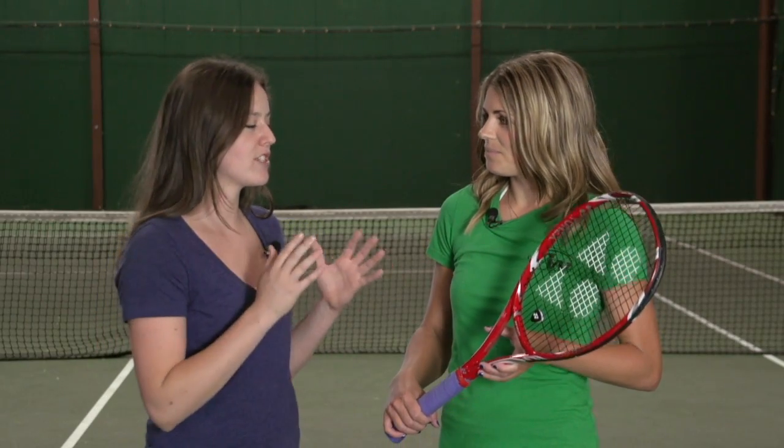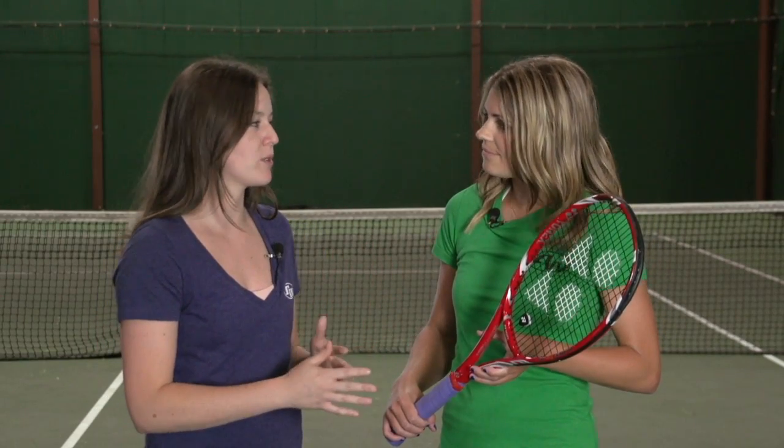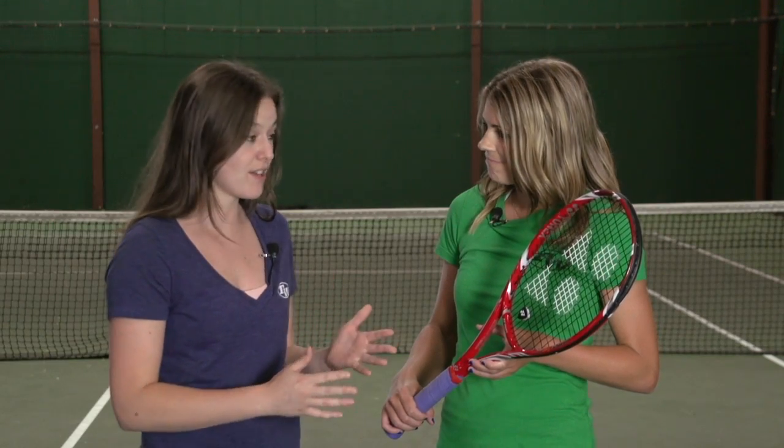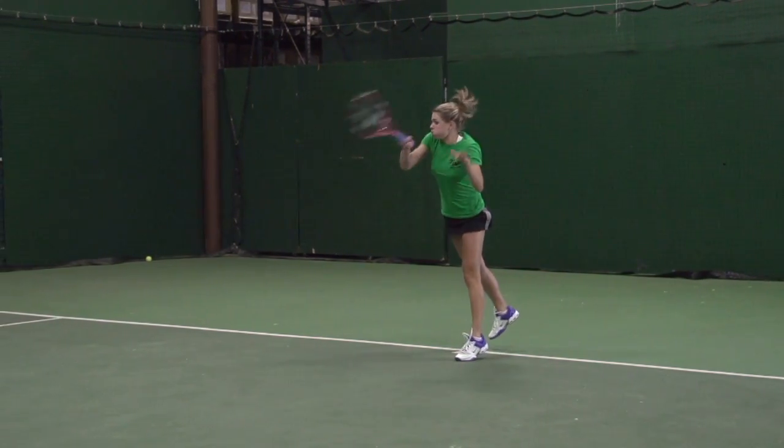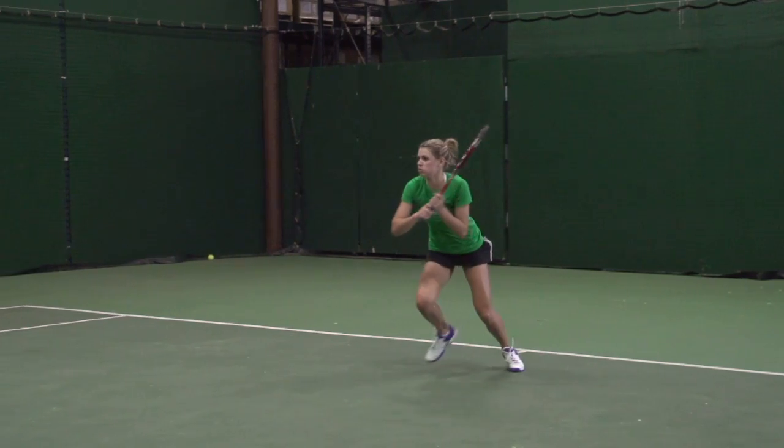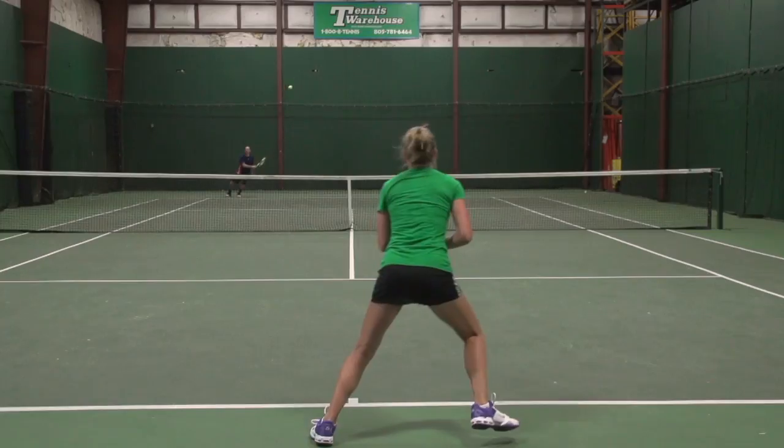First up we have Carol. Carol, I know that the specs are quite similar to your racket of choice which is the Wilson BLX 6195. How did you find the Tour 97? I really like this racket Siobhan. It's my first time pretty much ever hitting with a Yonex racket and off the ground I thought it was a very smooth hit. I was very comfortable with it — very similar to the specs of my current racket.